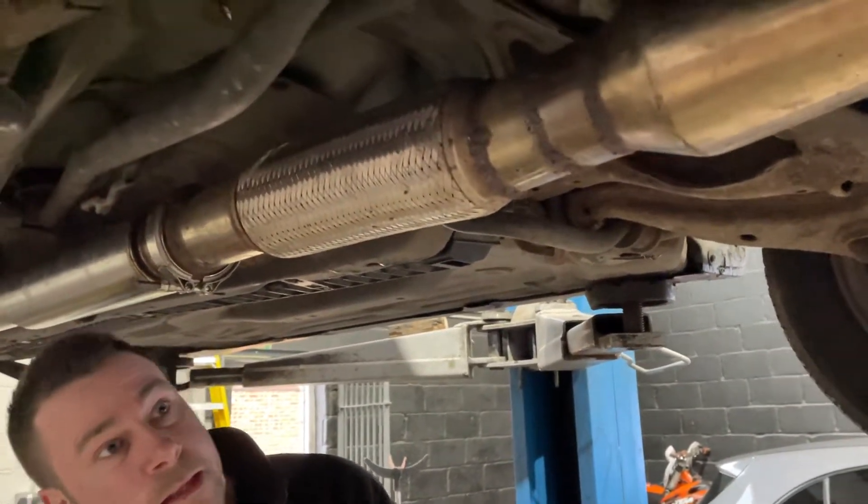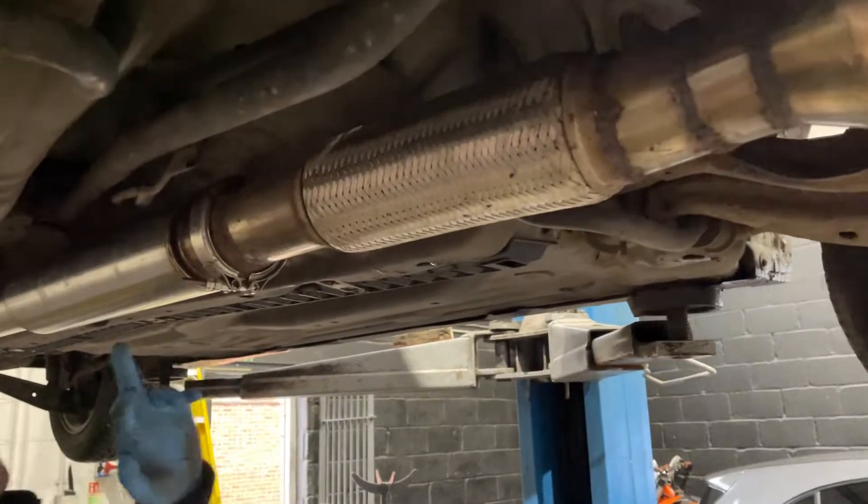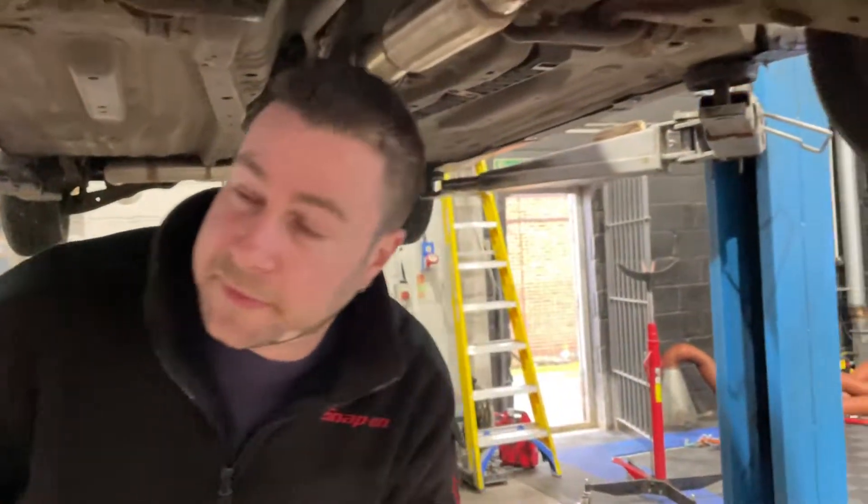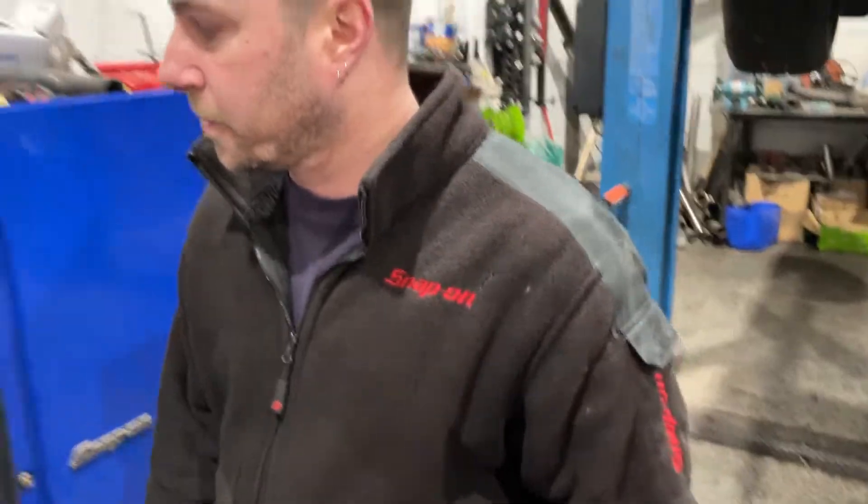This exhaust is new as well, isn't it? Yeah, pretty tidy for a million-year-old car. Yeah, it's all right. So we're just going to start the oil change procedure.